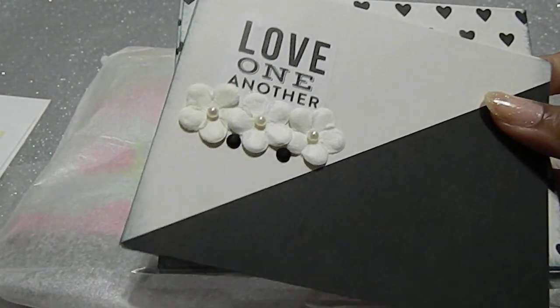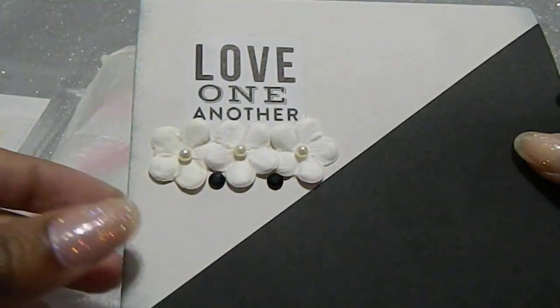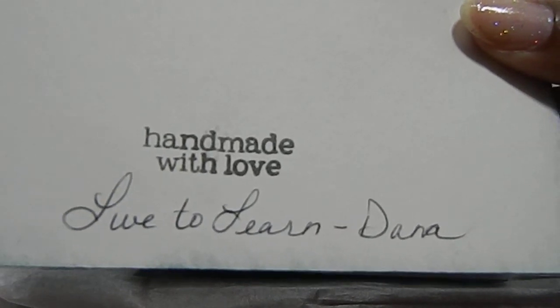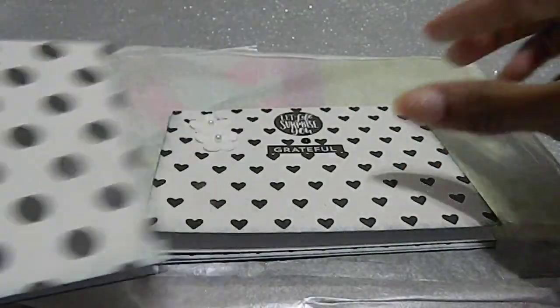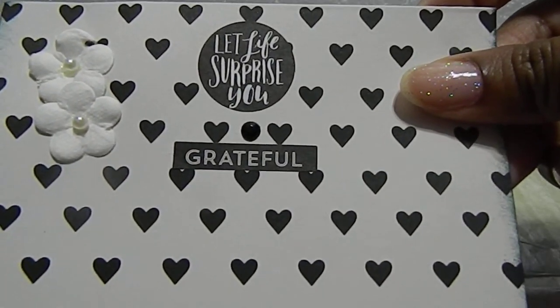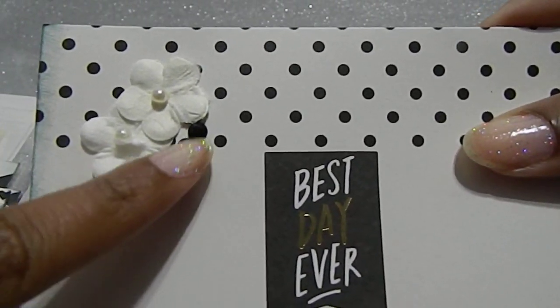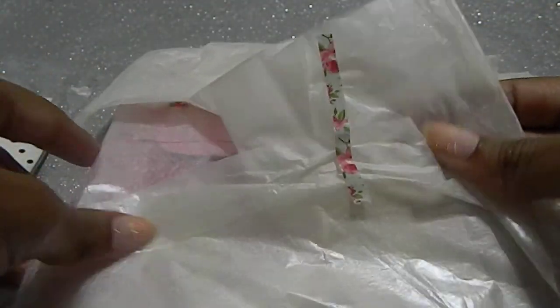These ones were also in a clear bag and were actually handmade by her. It says 'Love one another' on the front, all insides are blank. I love how she embellished it with flowers and pearls in the center. On the back she put her information saying she handmade it with love, along with her YouTube name and actual name. Another one says 'No way' with polka dots, one has hearts and says 'Let life surprise you — grateful,' and another with polka dots says 'The best day ever.' I love the bling on the side. I also love this washi, Dana — absolutely beautiful. You did a phenomenal job on your cards.